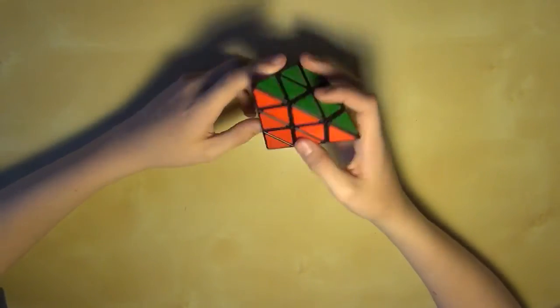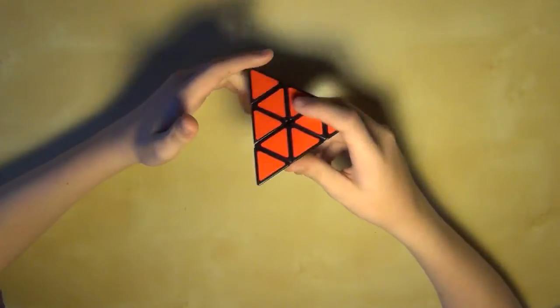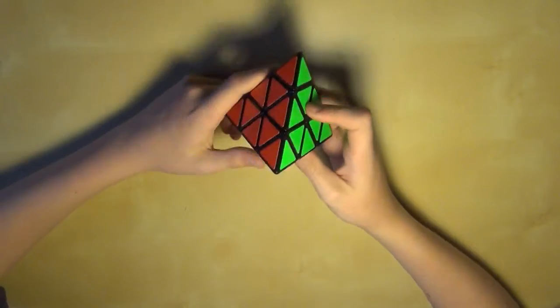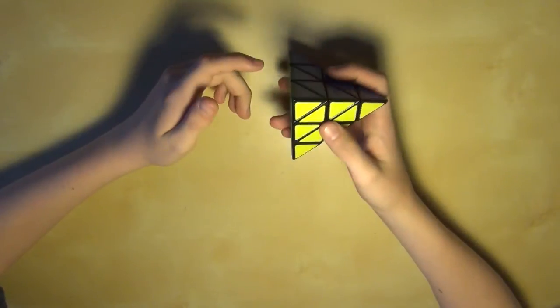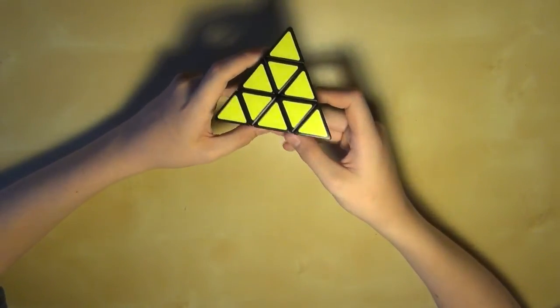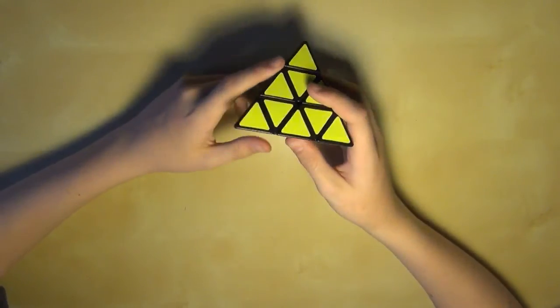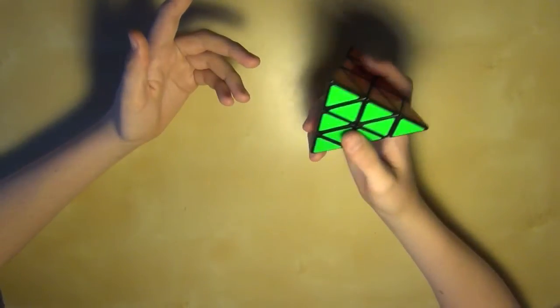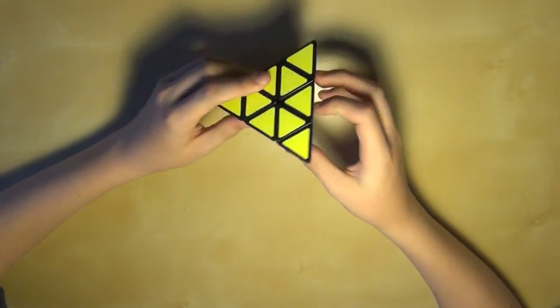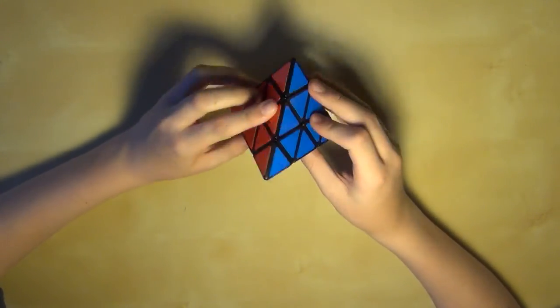So yeah, you have now successfully completely solved your Pyraminx. I hope this tutorial helped you — I actually remade it because the last one I didn't explain very well. If there's anything that I didn't explain well enough, leave a comment below and I will explain it to you in the comments as best I can. If you have any other questions or comments about this video, leave them in the comments and I'll try and help you. See you guys next time, bye!